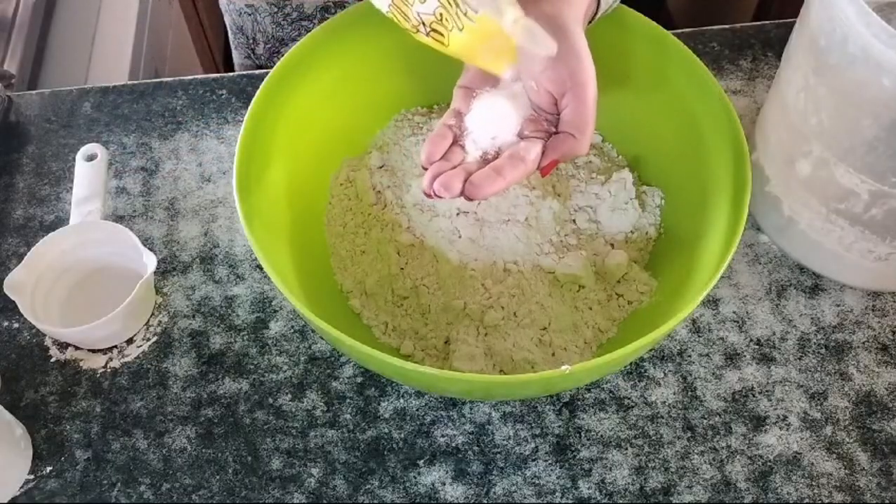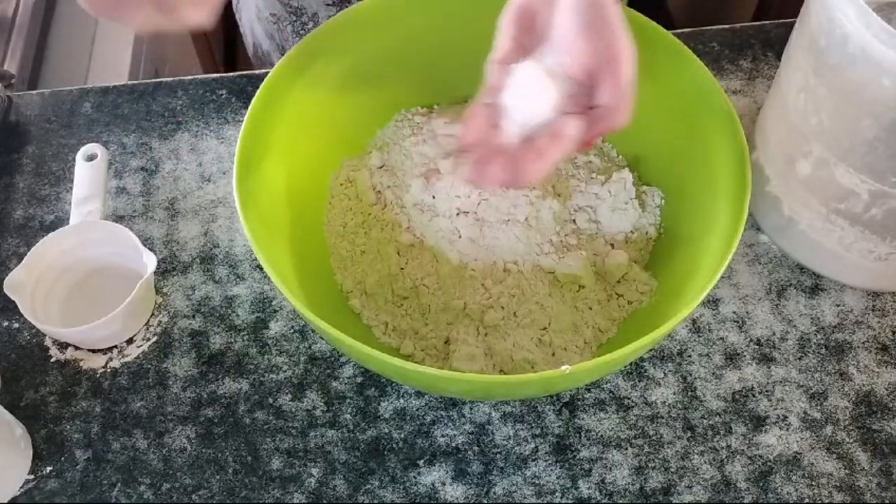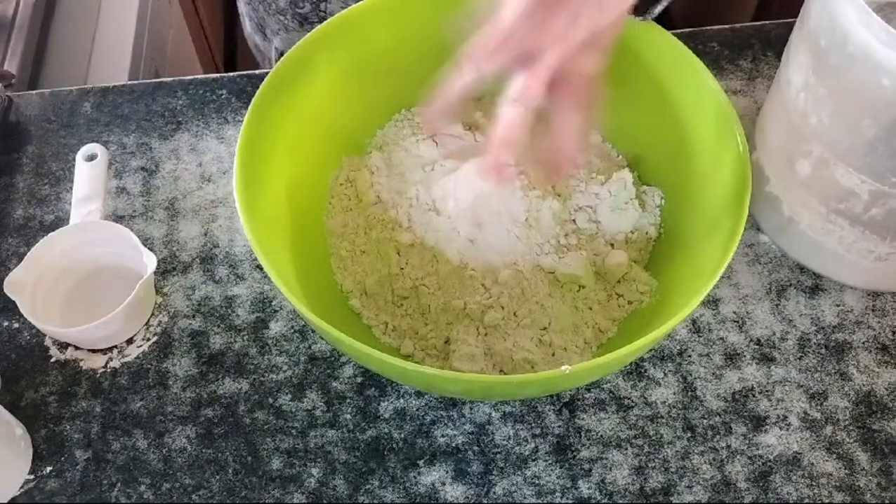Sorry — correction — four pinches of salt, not eight. Four. So that's about the amount of salt I'm going to add in.